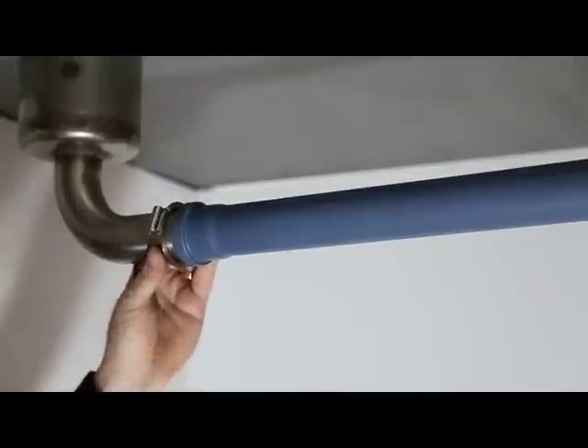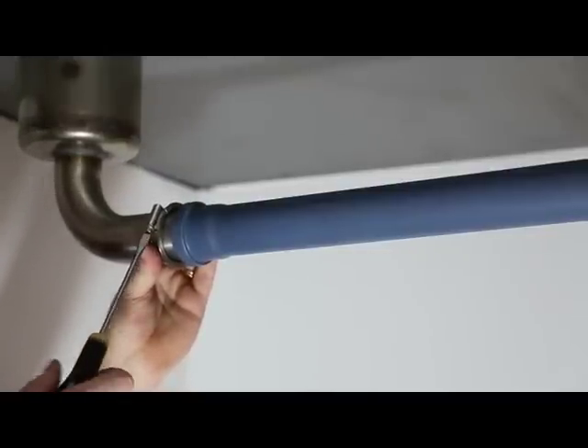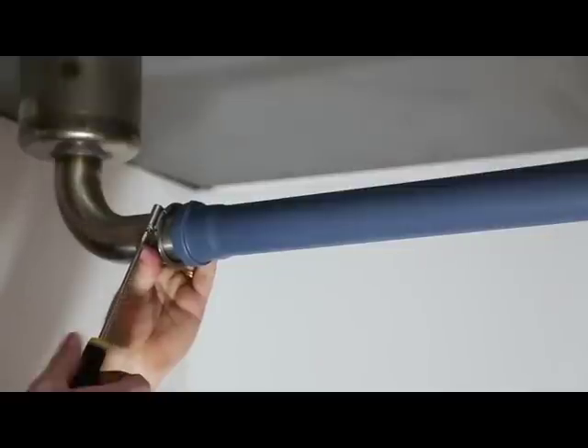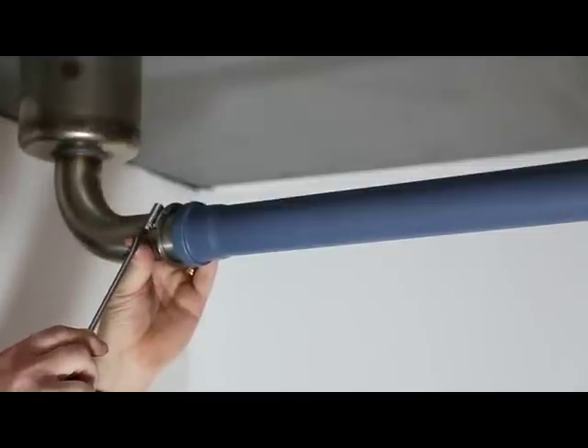Move the hanging bracket close to the joint between the plastic pipe and the steel pipe. Make sure that the lip of the hanging bracket is between the jubilee clip and the plastic pipe.